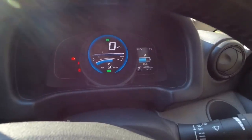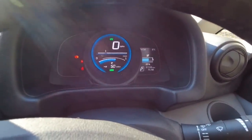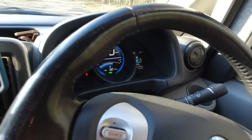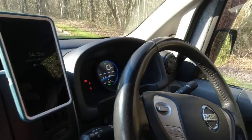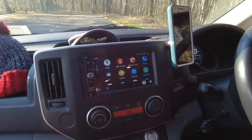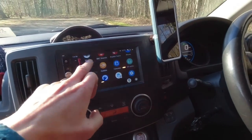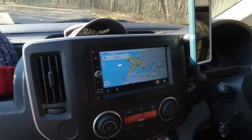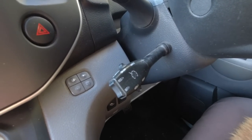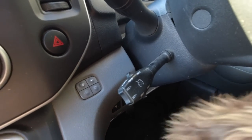The van has a standard ENV 200 dashboard showing range and battery percentage remaining. This is the Accenture model which came with a basic head unit, but I upgraded it to an Android Auto display which also shows where charging points are and whether they're available. The van didn't originally come with cruise control, but I fitted an aftermarket cruise control system.